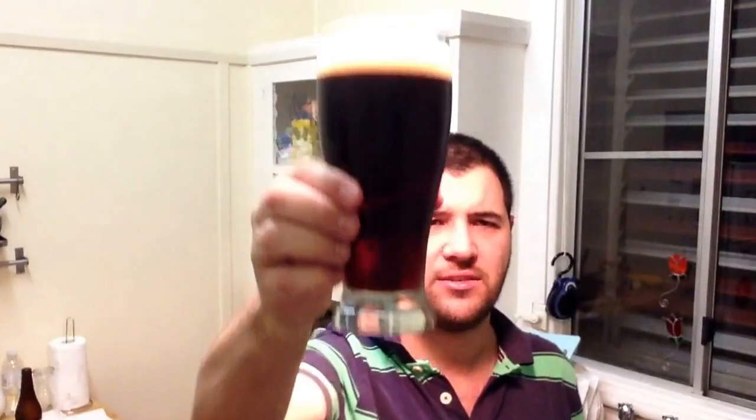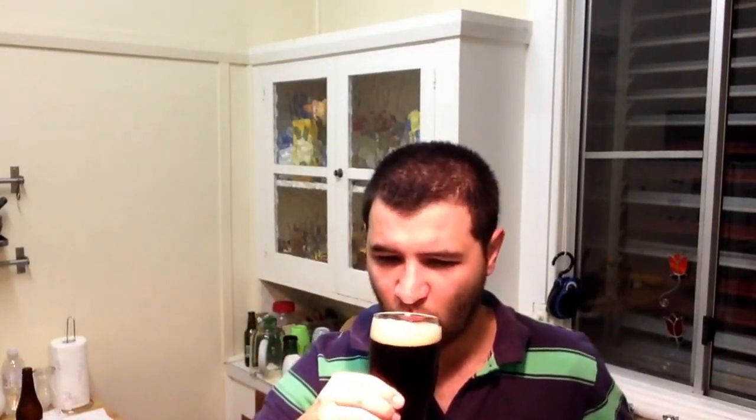Cheers, and a big cheers to Tiny for the homebrews yesterday as well. The body for its percentage is not as full as I imagined it would be — I'd say it's hanging around medium body.